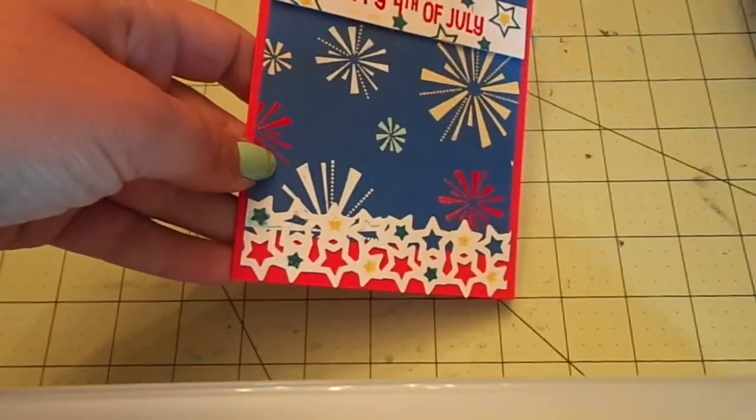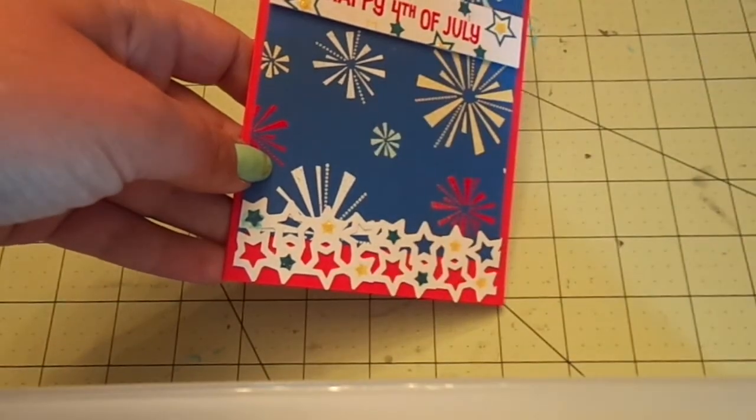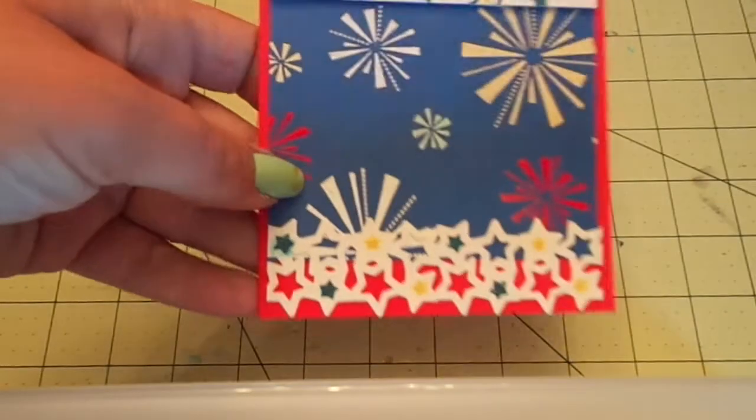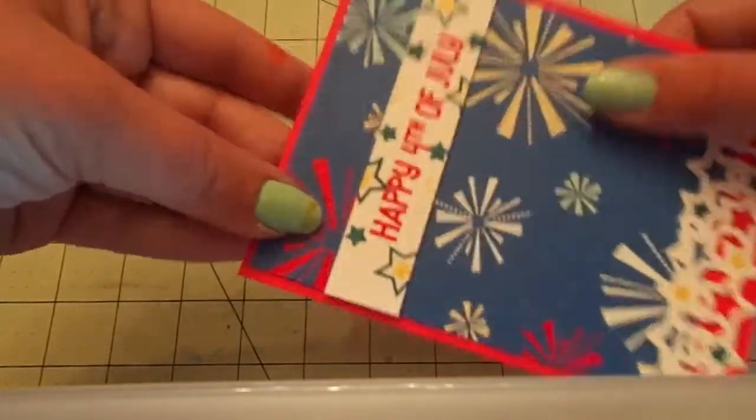I used some Zing Butter, some Stampin' Up's Pool Party, and some Sukuniko Candy Red, so that I had all different color embossed fireworks.